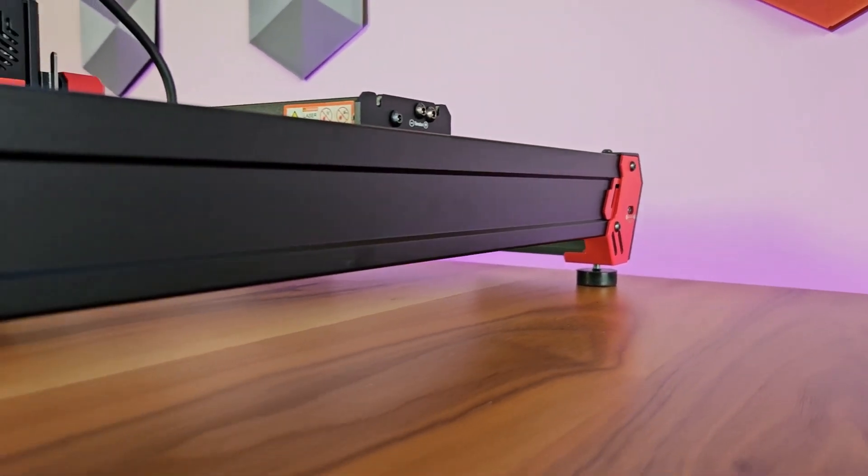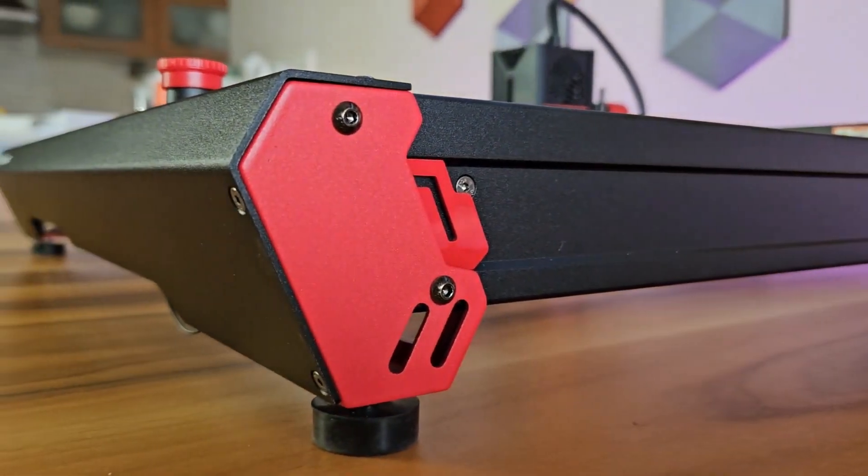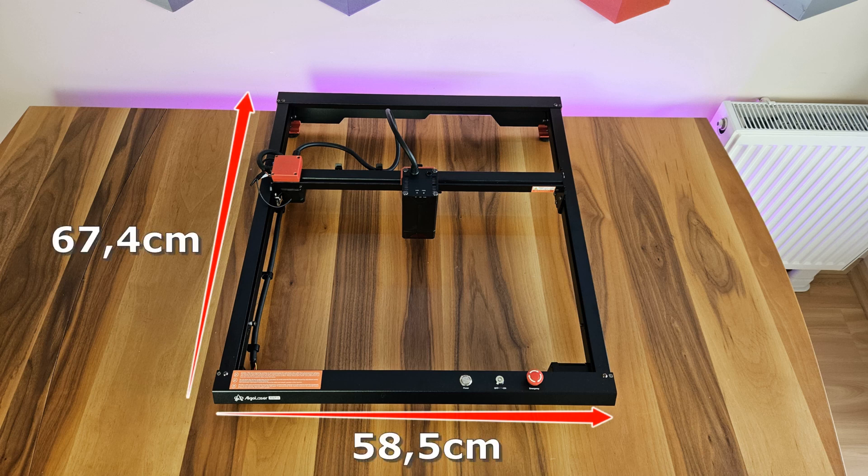Alpha, in which red and black colors are preferred, has an all-metal solid body. The device has a wide cutting area, with a width and depth of 58.5 by 67.4 centimeters, and the cutting area is 40 by 40 centimeters.